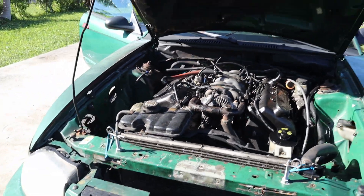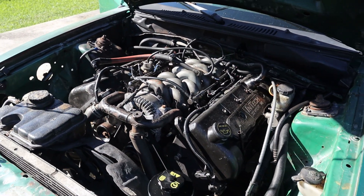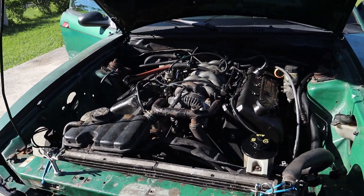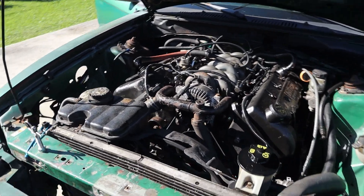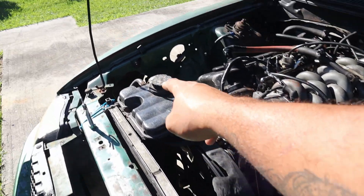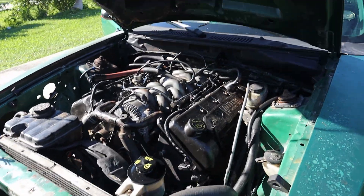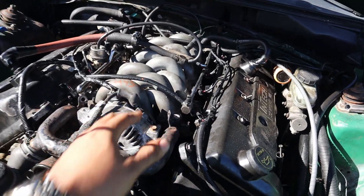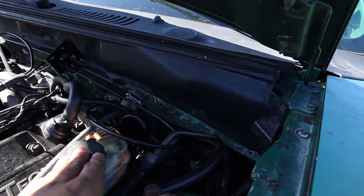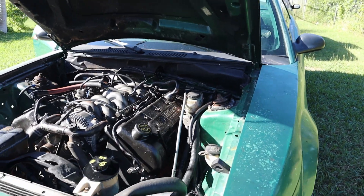This is a 94 Lincoln Mark 8 motor, as you can see from the old-style manifold. I'd like to buy a new one eventually because the older style isn't as efficient, but that's what we're running with for now. I used a 2003 Mercury Marauder radiator and overflow tank — had to jimmy-rig the lines a bit, but they work just fine. The alternator is also a 2003 Mercury Marauder.